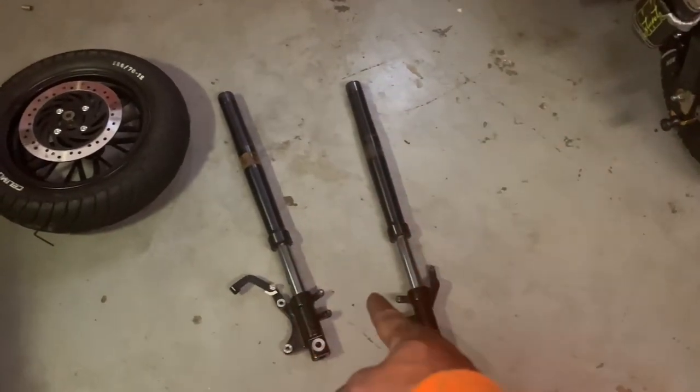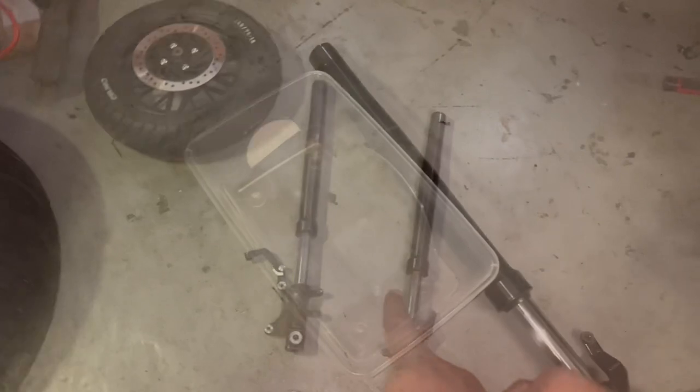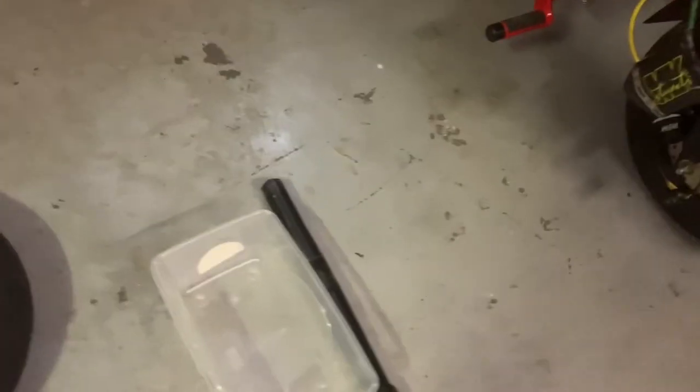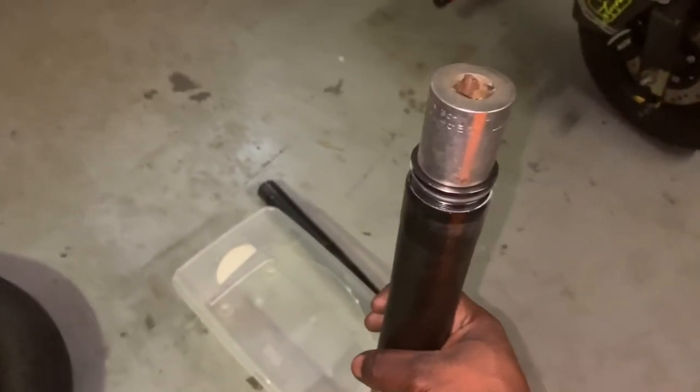Now that we got the forks off the bike, my dumb ass forgot to get a bucket to catch the fluid in. Give me a sec — I'm going to go find a bucket so I can catch all the fluid. I'm going to show you how to open them up and get the old oil out.